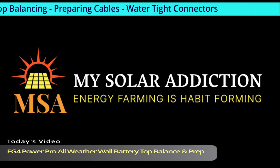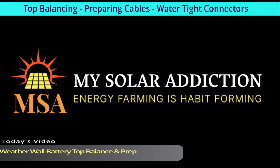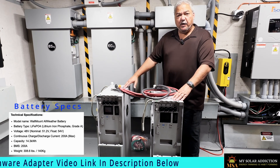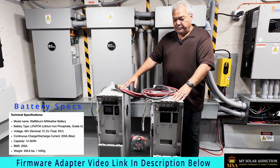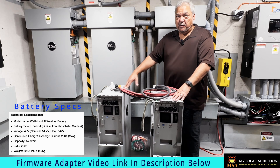Welcome to My Solar Addiction. Today's video: EG4 Power Pro all-weather wall battery — top balance and prep. We're here in the power room. We've already done our firmware update on the batteries; they didn't actually need it, but we demonstrated the EG4 battery firmware adapter and how to use it, even though it wasn't necessary.